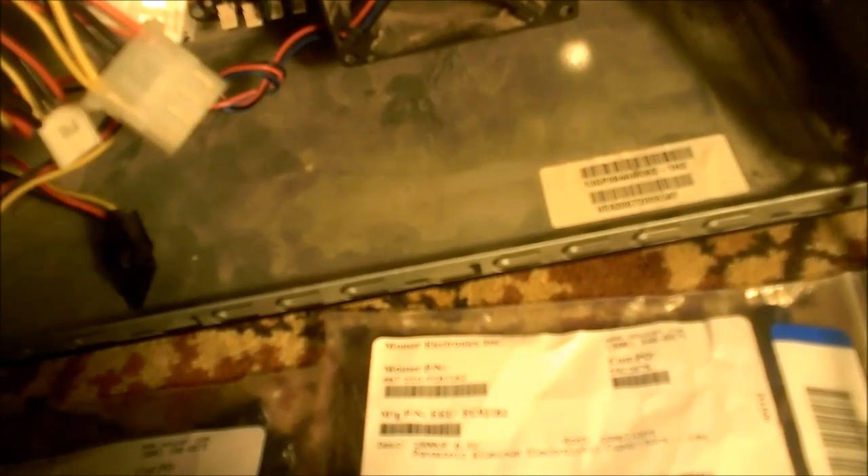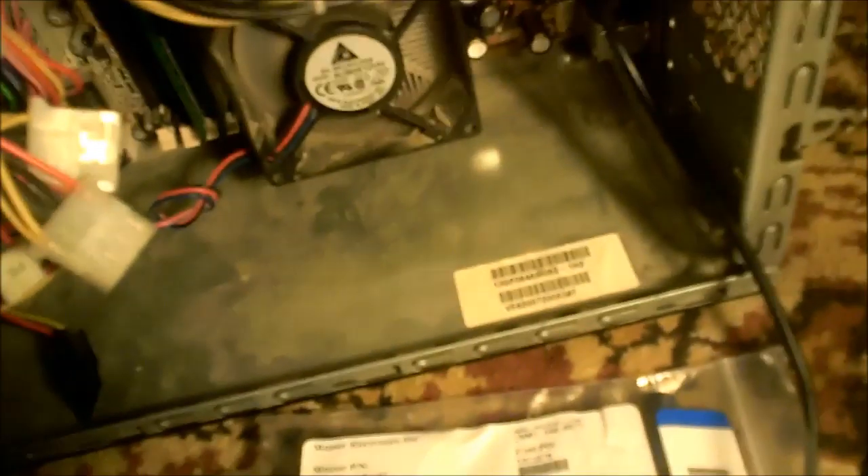You'll need a soldering iron — not a gun, a soldering iron — and some solder. Working on motherboards isn't all that easy because it's surface mount stuff, and one wrong move and you've got a bad board. If you're not handy with electronics you might want to back away, but if you think you're handy with a soldering iron and have a steady hand, you can fix it. It really doesn't take a whole lot of time — maybe 15 to 20 minutes.